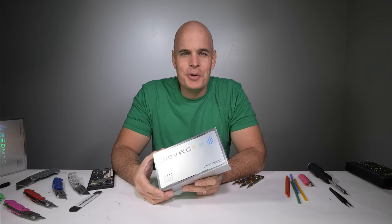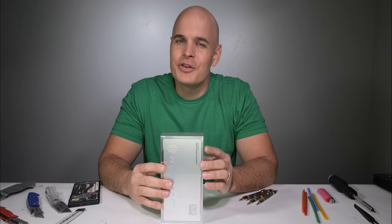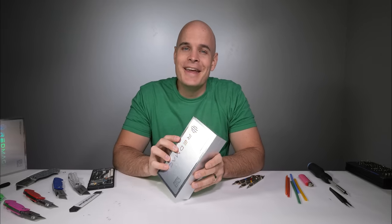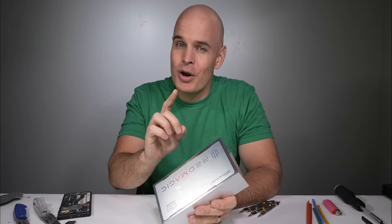Welcome to the first smartphone durability test of 2023. In front of us today we have what's probably the best looking gaming phone we've ever seen — with RGBs, an internal hidden front facing camera, and a bezel-less wall to wall 6.8 inch 120Hz AMOLED display. I'm really excited for this one.